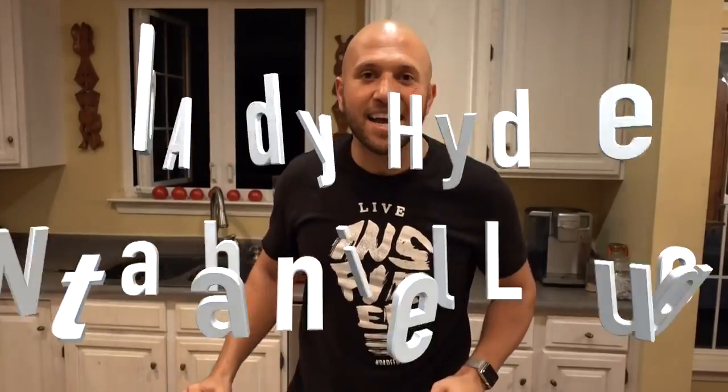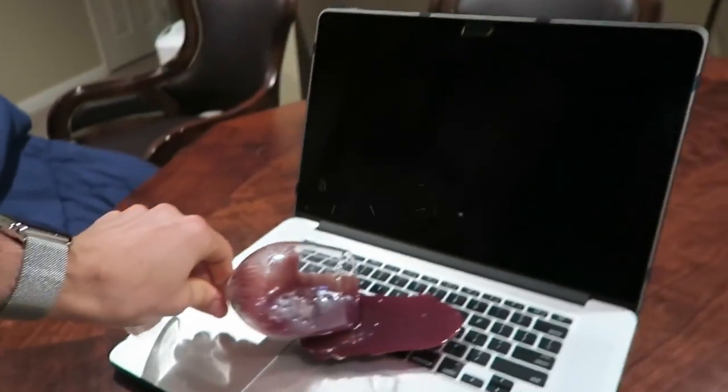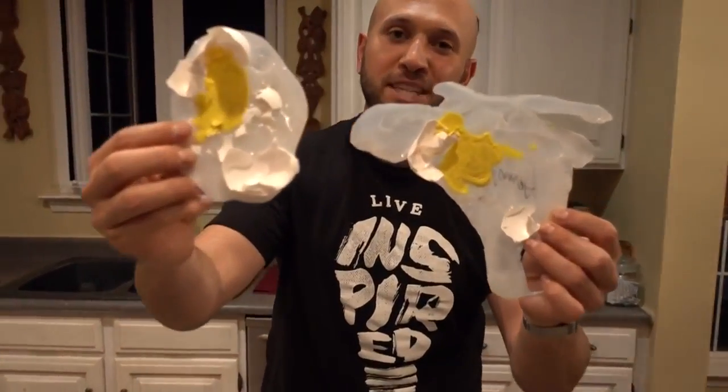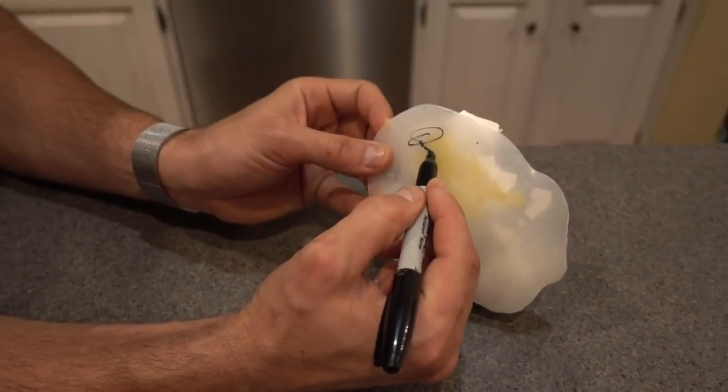Congratulations Addie Hyde and Nathaniel Lugo — you're the two random comments I selected to win the fake beverage prank props. Now I got two more prank props to give away. I signed the back of them. If you want them, leave a comment. I'm gonna pick two more random comments to give these fake eggs away to.